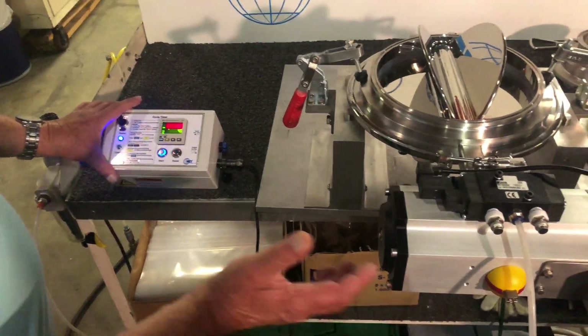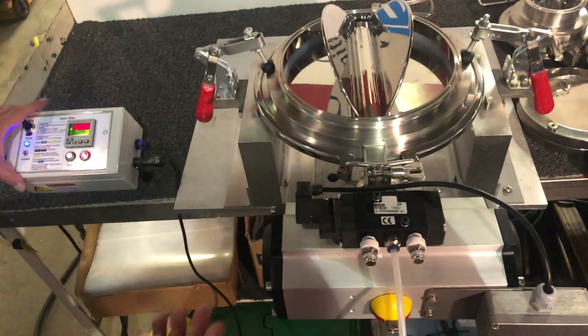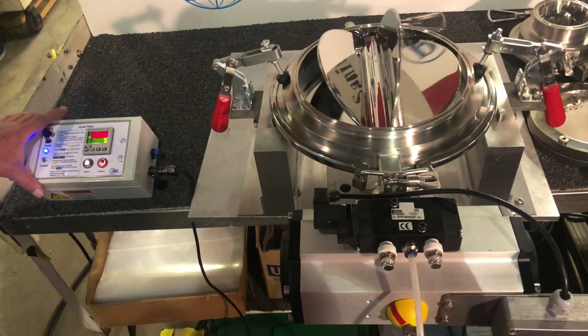NEMA 4 wash down, a 316L multi-vein disc. Parker solenoid.